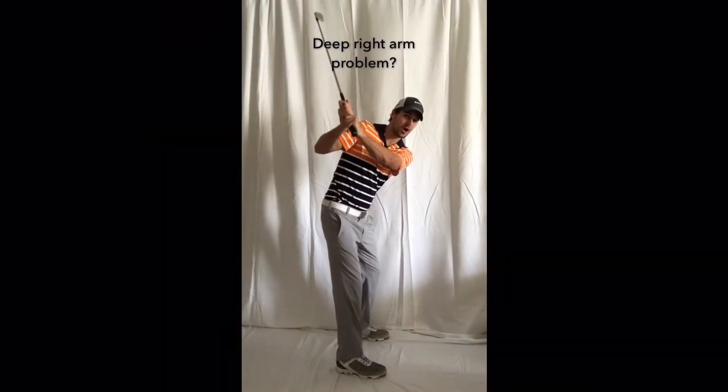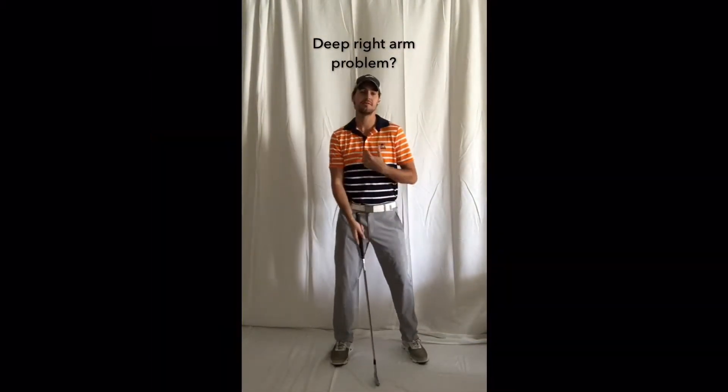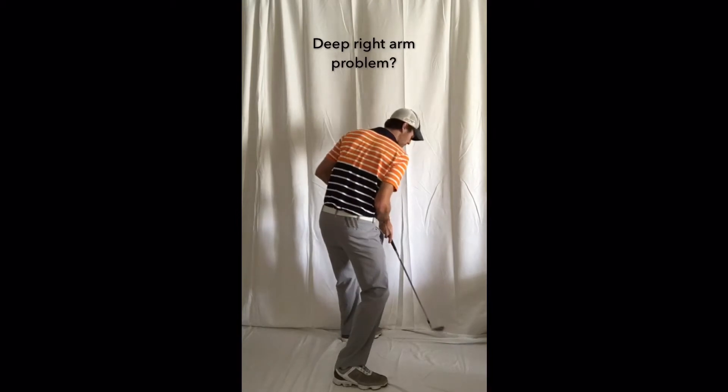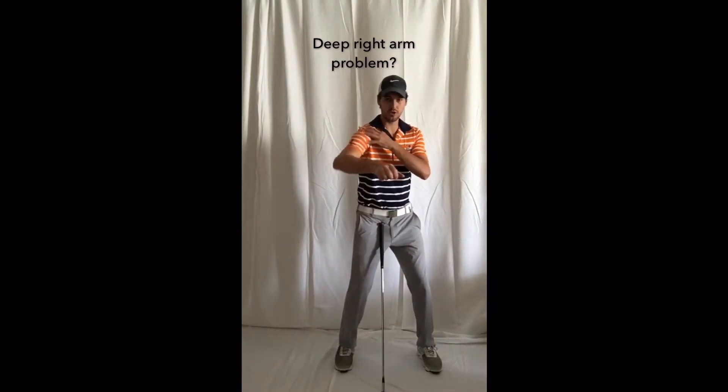You have a tendency to get that right arm a little bit deep at the top — we're going to combat it with two things. One: phenomenal rotation. Really unwind that torso like a Furyk, so you're wide open at impact. Two: help get that club back in front of you — internally rotate that right shoulder as if you were throwing a punch.